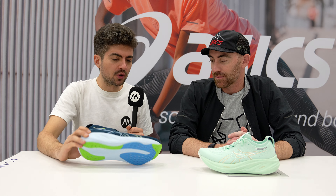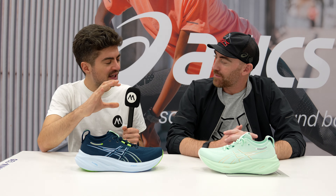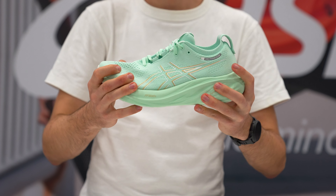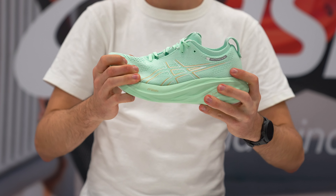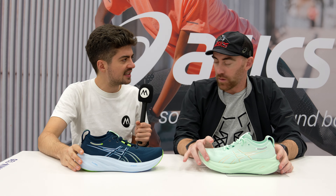Especially the upper change, for me personally, will be a good thing. Can you maybe tell us a bit more about the sustainability story with this shoe? I know now in your boxes you even have the amount of CO2 per shoe — what's the number here, and is it better or worse than other ASICS shoes? I think we had that already on the Novablast 4 and on the K30. So what's the story here on the sustainability aspect?